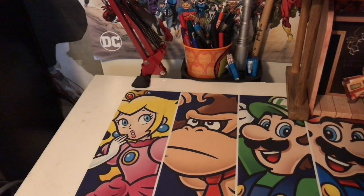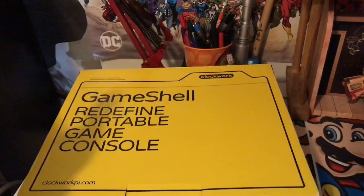Hey y'all. I'm zoomed way out because this time I have a box that's big.